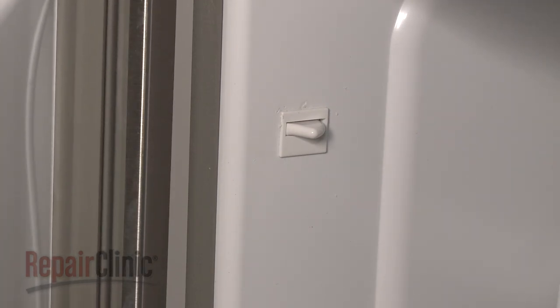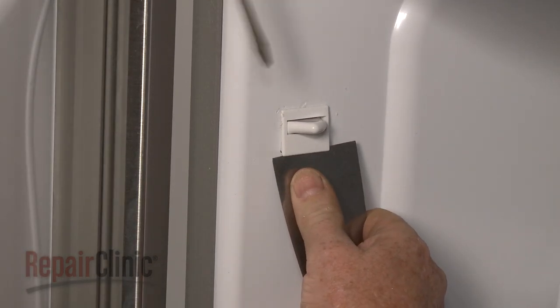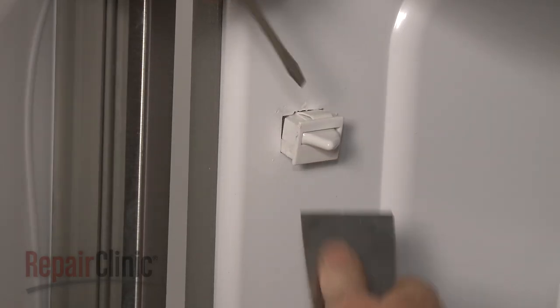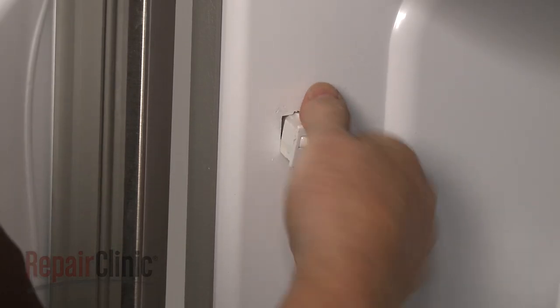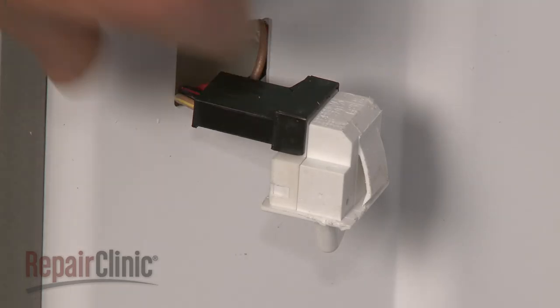Now open the refrigerator doors and use a putty knife and a flathead screwdriver to pry the door switch out of the liner. Disconnect the wire harness to release the old switch.